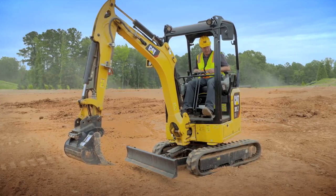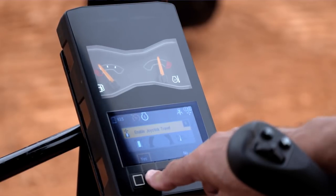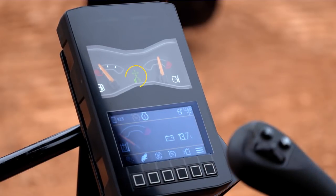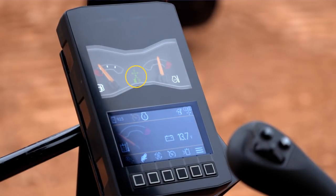If you want to go into stick steer, hit the yellow button on the left-hand joystick. Once you hit that, it asks you if you want to enable joystick travel and you say yes. Once you enable it, you will see a green icon come up in the center of the monitor letting you know that you are now in stick steer mode.